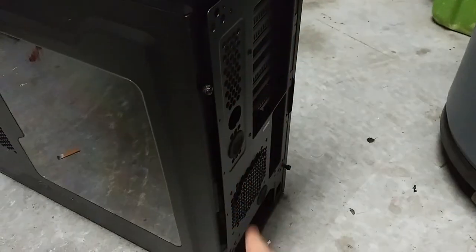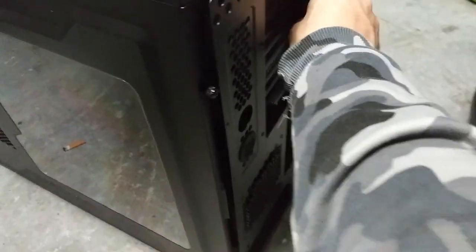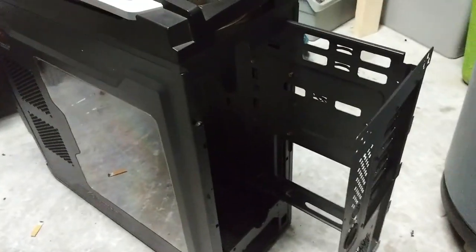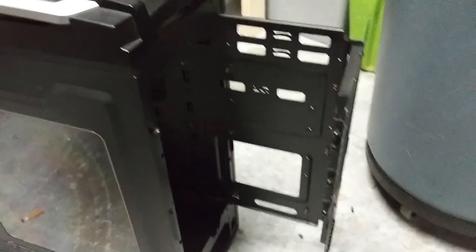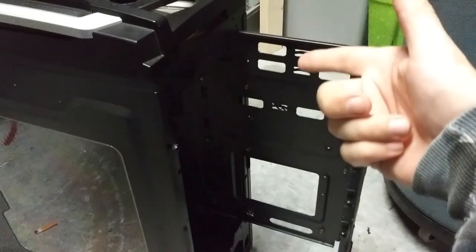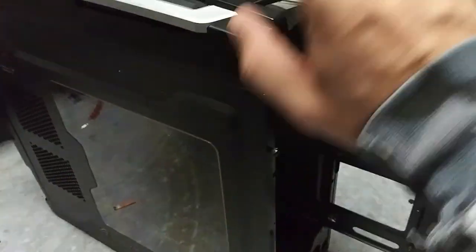The back piece - you take out the back screws and the tray will just slide right out of the case. Pretty cool, right? You can even take it, flip it, and put it back in the case, and now the motherboard and everything will be on the other side.